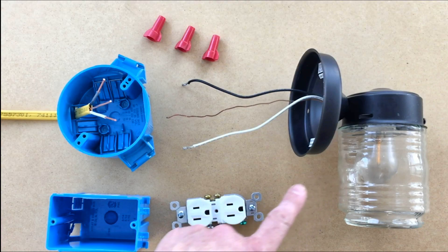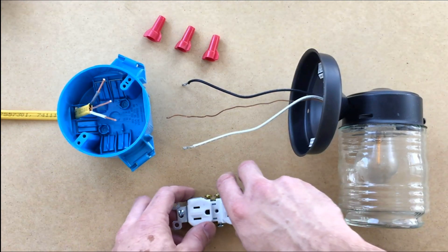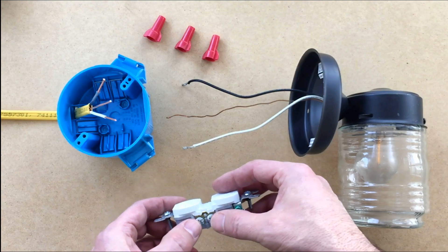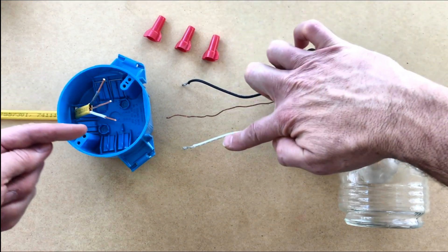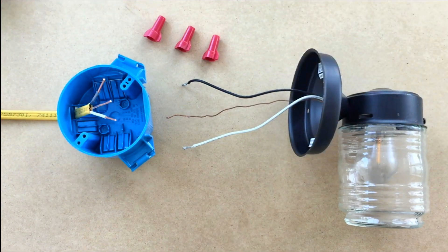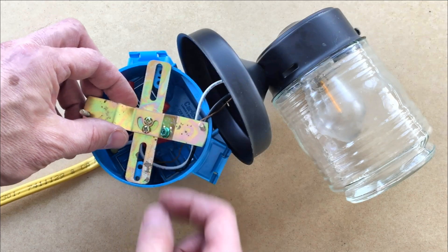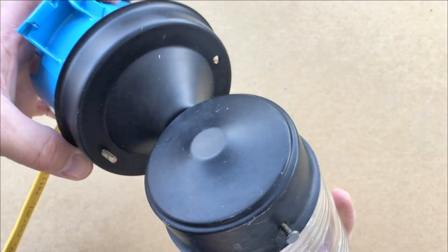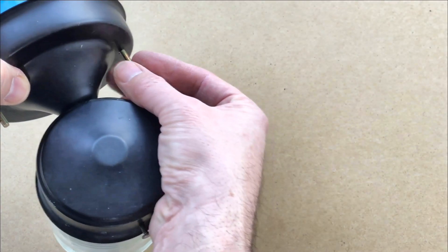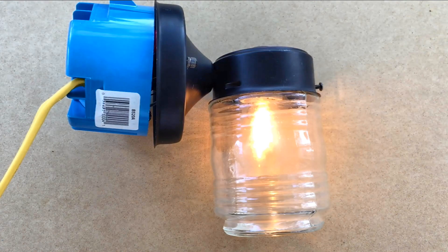Wiring light fixtures is much like wiring outlets, except you use a round box instead of a square one, and instead of attaching black, white, and ground with screws, you attach black, white, and ground with wire nuts. Next, you install this cross bracket with metal studs right here. Line up these two holes with the studs, and hold it on with these caps. Give it power through a switch, and we have light.